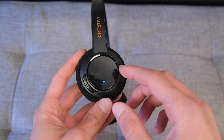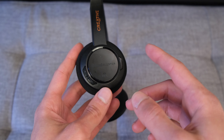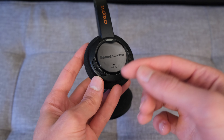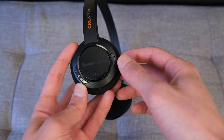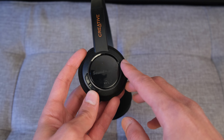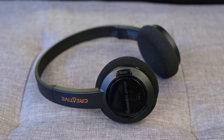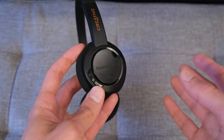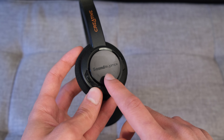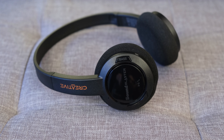On the right-hand side driver you have some controls. There's a play and pause button which also doubles up as activating your voice assistant when connected over Bluetooth. You've got volume up and down which also double up as previous and next if you hold them down, and then there's a bass button which adds or detracts from the bass — we'll touch on that in the sound quality section. I should mention I'm not a fan of the little LED which stays illuminated and flashes while you're paired to your device. I wish Creative had eliminated this; I've seen it on some of their other products and I just don't think it's necessary.